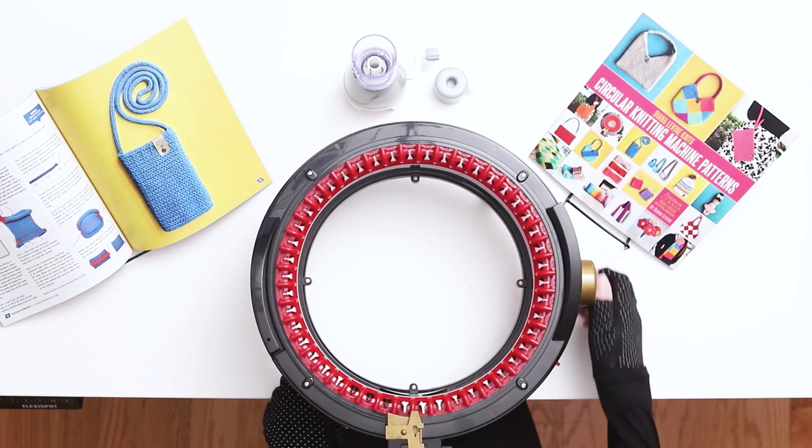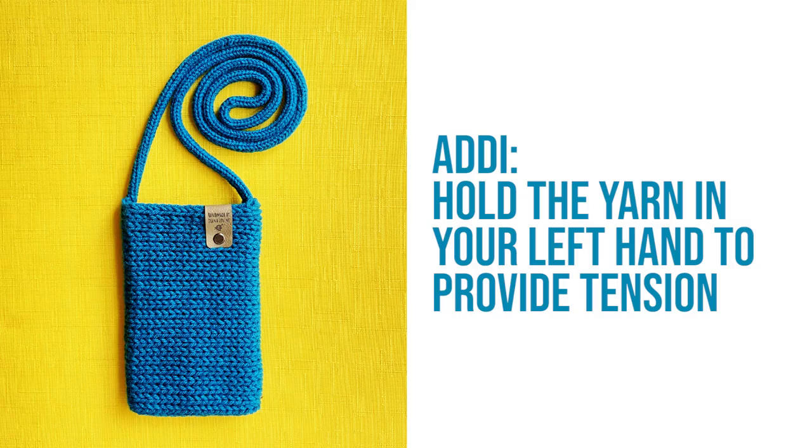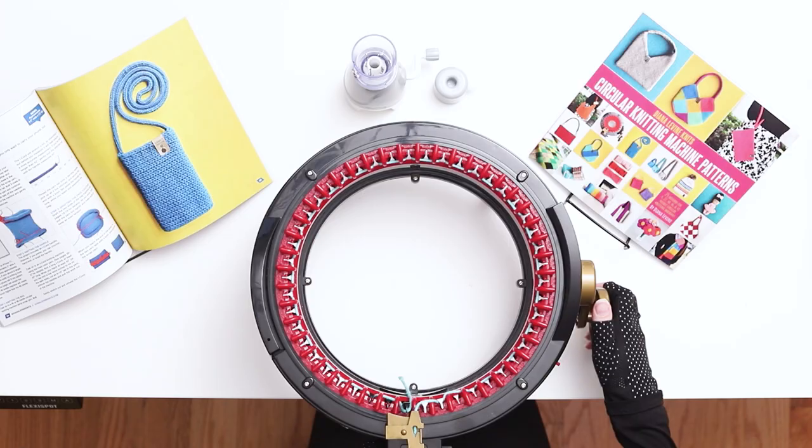When you approach the first needle again, wrap the yarn behind the needle to its right, and then place the yarn into the yarn holder. Hold the yarn with your left hand to provide tension, or if you're using a Centro, place the yarn into the middle tensioner. Begin knitting by turning the knob on the right. Knit 5 rows in the scrap yarn.